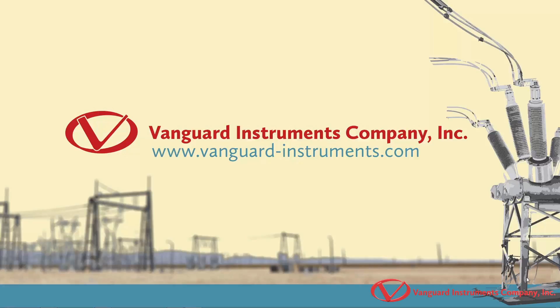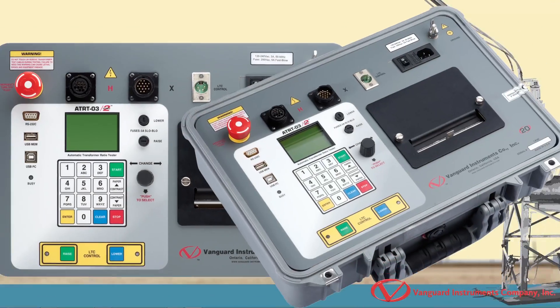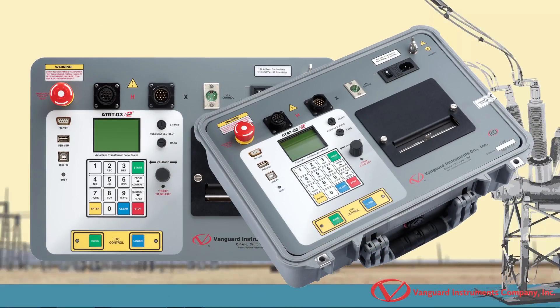Hi, this is Tamim Azizadeh with Vanguard Instruments, and in this video I'll walk you through how to perform a turns ratio test with the Vanguard ATRT-03-S2 Transformer Turns Ratio Tester.